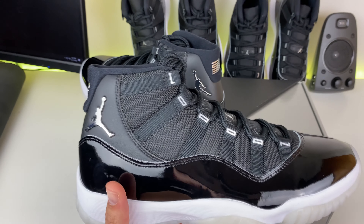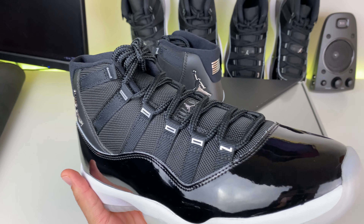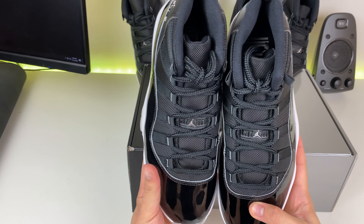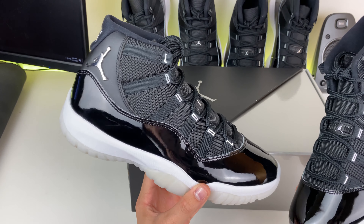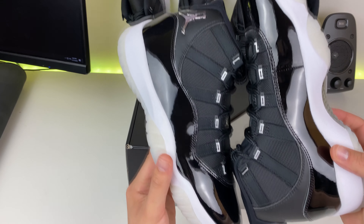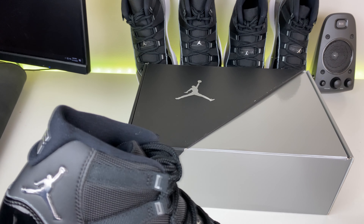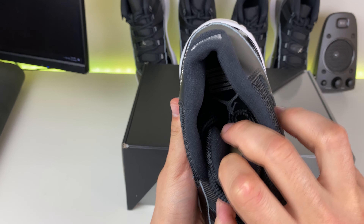The eyelets are also glued on, not stitched, so watch out for that. This shoe is beautiful — it's just a classic Air Jordan 11 colorway, all black, you really can't mess it up. Almost forgot: the insole also has your Jumpman and your 23 on the back.